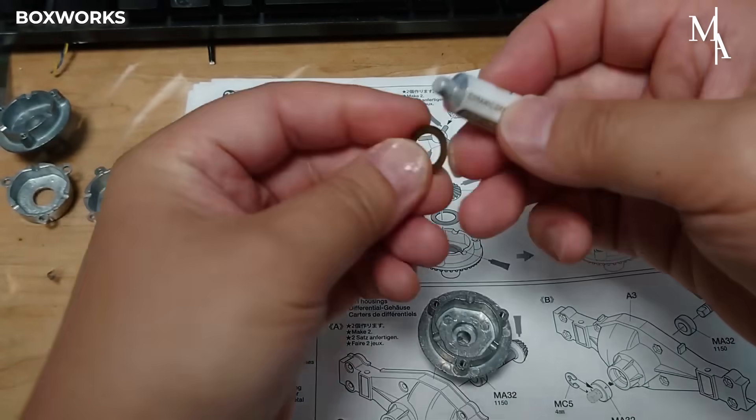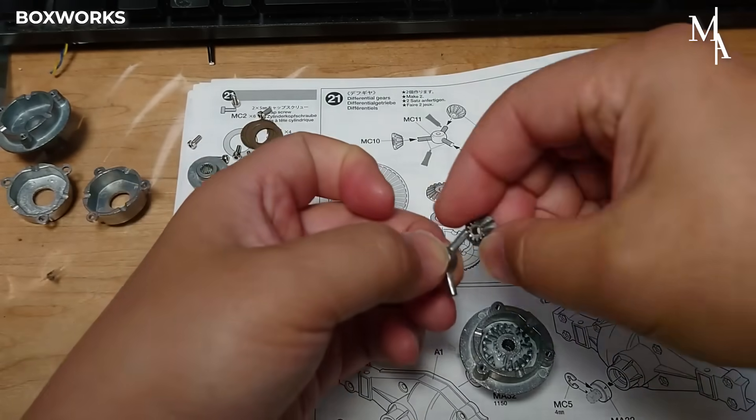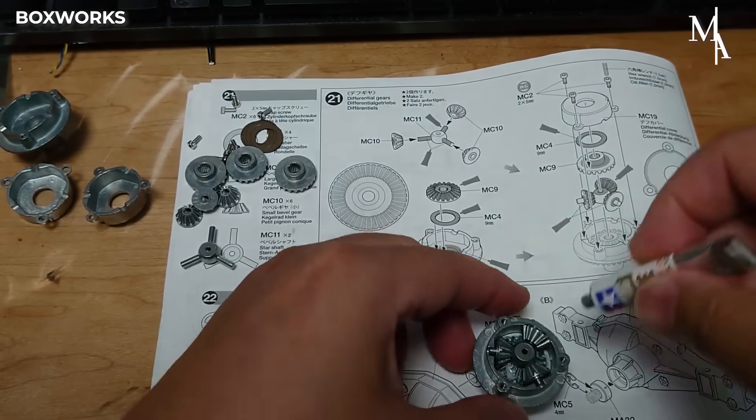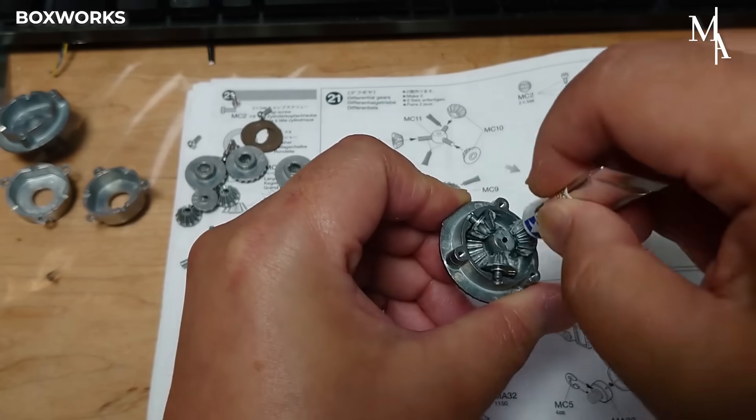Differential gears let the wheels on the same axle rotate at different speeds, which is crucial when the truck is turning. To assemble the differential, the gears are carefully positioned inside the housing, making sure they mesh smoothly with one another.